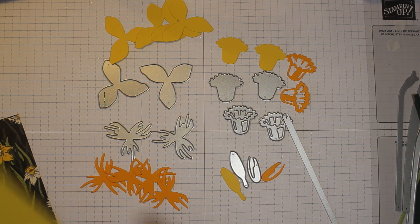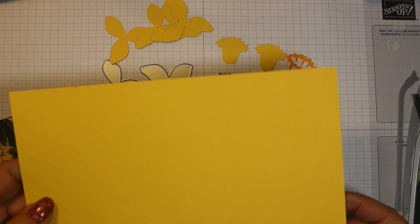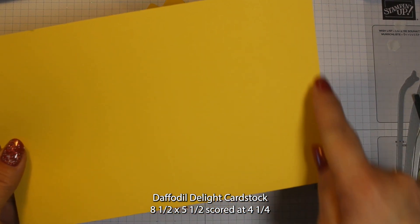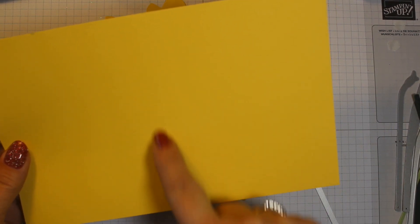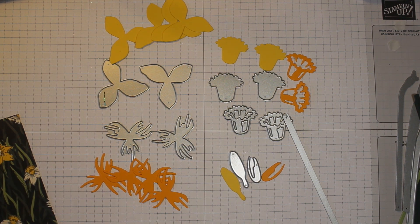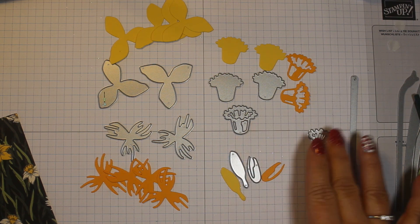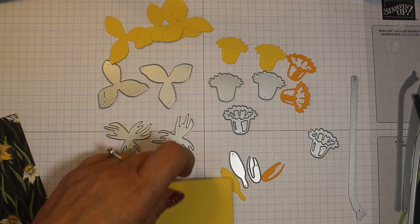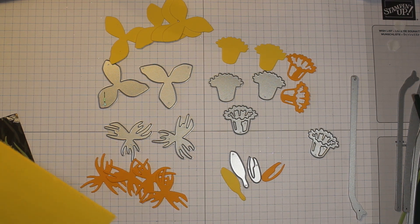Our card base is Daffodil Delight and it is cut at eight and a half by five and a half, scored at four and a quarter. We're going to take our bone folder and make a nice crisp fold on that.